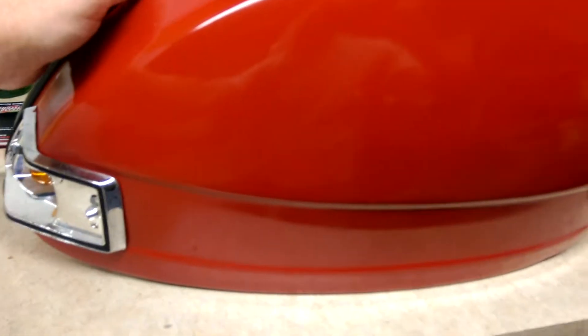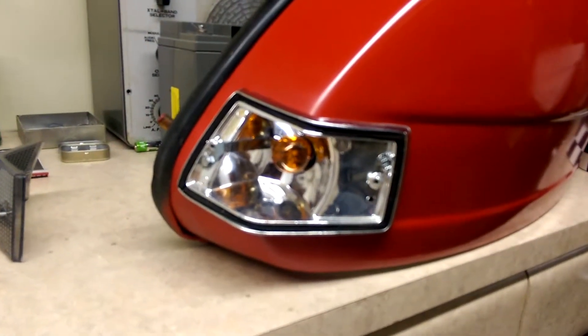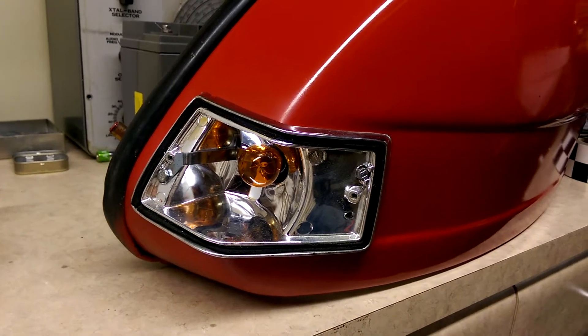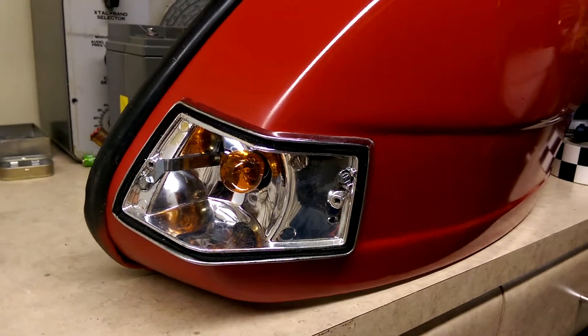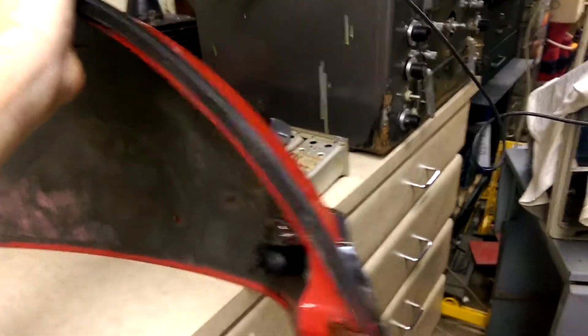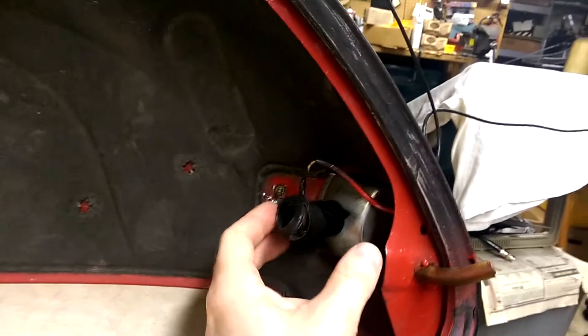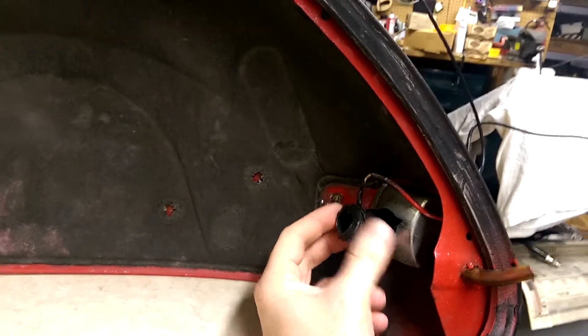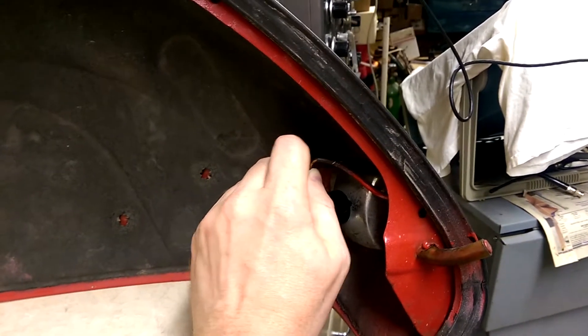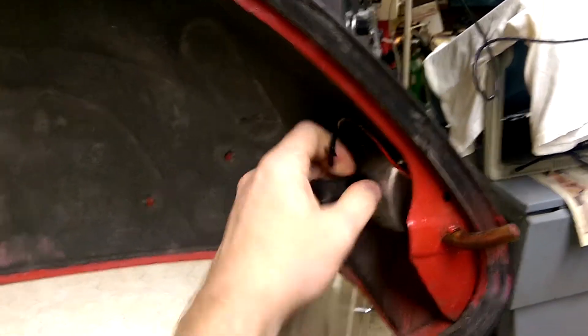We had a question about how to debug a turn signal light that doesn't light up on one of these. I'm going to turn this around so we can see what's going on inside. Here we have the back of the bulb with the reflector, and this setup here is going to be taken loose so we can see what's going on.